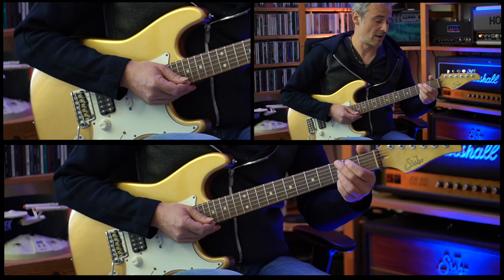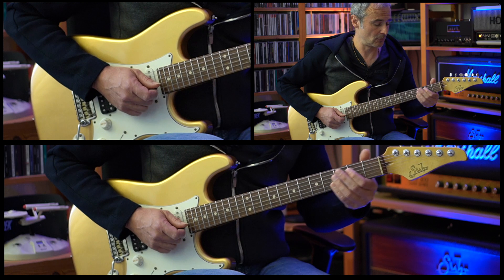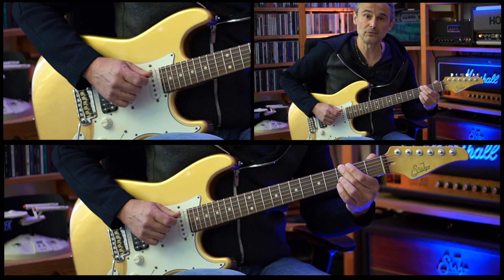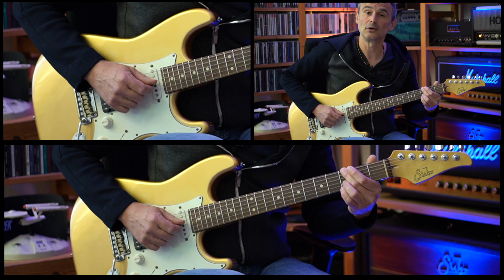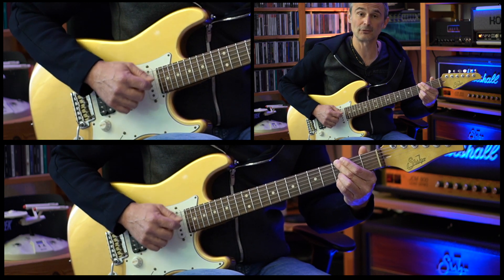Then the chorus starts and it uses this open G power chord. We have the third fret of the low E string, we mute the A string, open D string, open G string, third fret of the B string, and the third fret of the high E string.